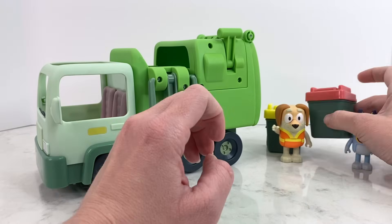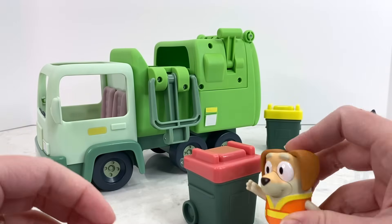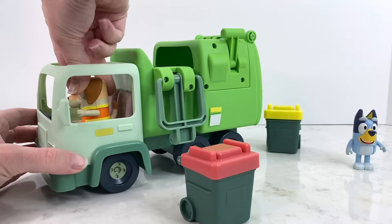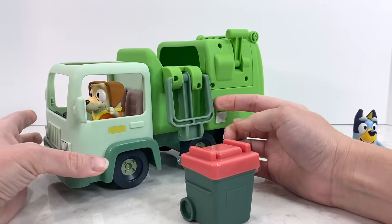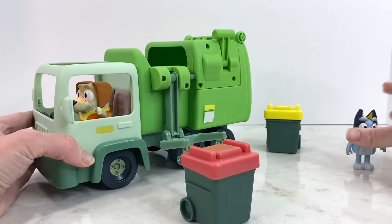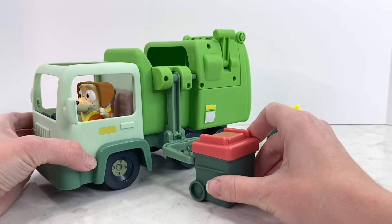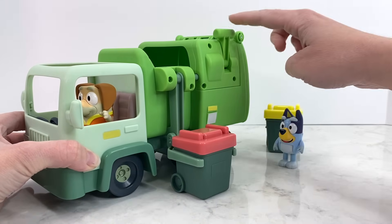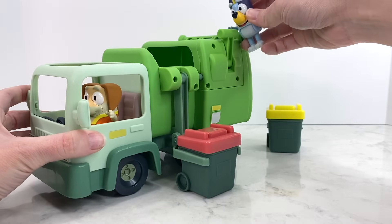Alright, let's see how this works! We're gonna put our trash man inside the truck — he's all ready to go! And then we're gonna just lower this down. Bring Bluey over here so Bluey can watch, and we're gonna slide this in, just like that! And I'm gonna have Bluey help me pull the lever. Let's pull the lever and see what happens!